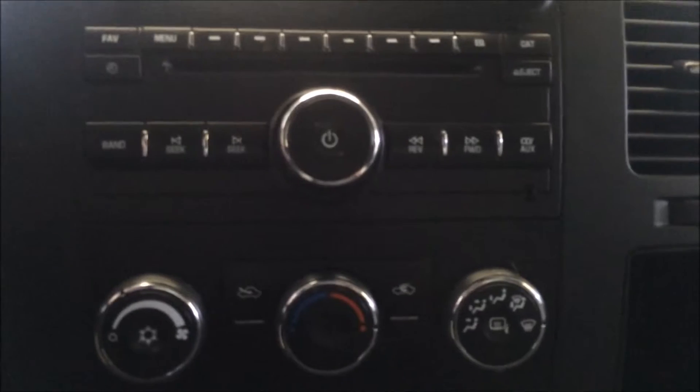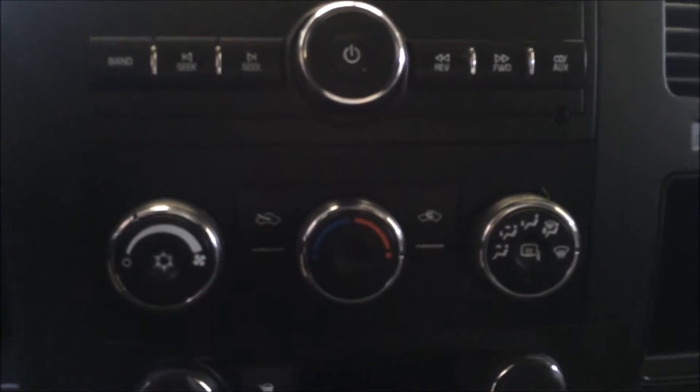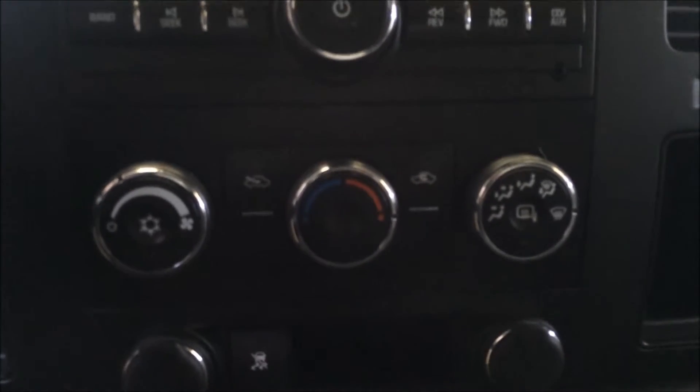It's got a built-in brake controller which is nice to have. Got automatic lights and cruise control on the steering wheel. Here's a good shot of your radio as well. We currently have this truck priced at $23,495. And there's your four-wheel drive control at the bottom.